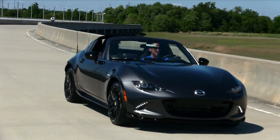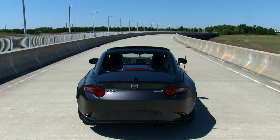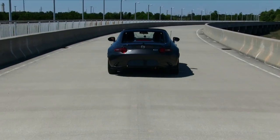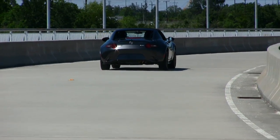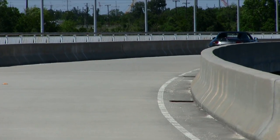Check out the MX-5 — what a beautiful color. The exhaust sounded great. Again, it was very windy out here this day, which kind of affected the audio quality. But we got some nice-looking shots.